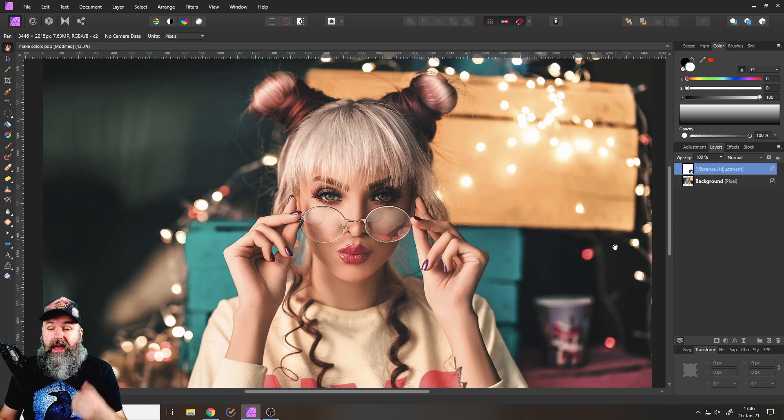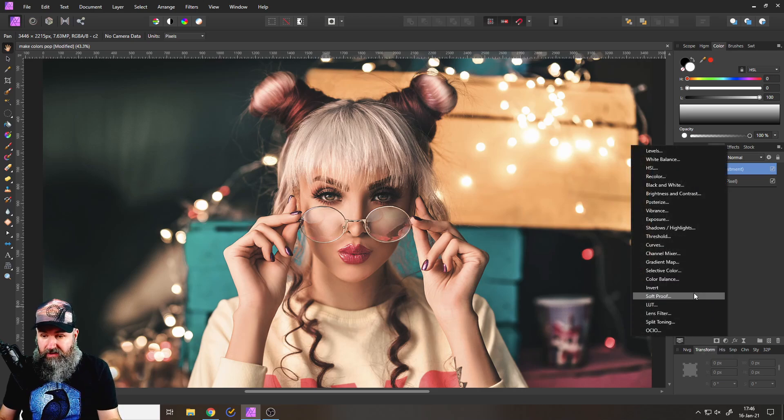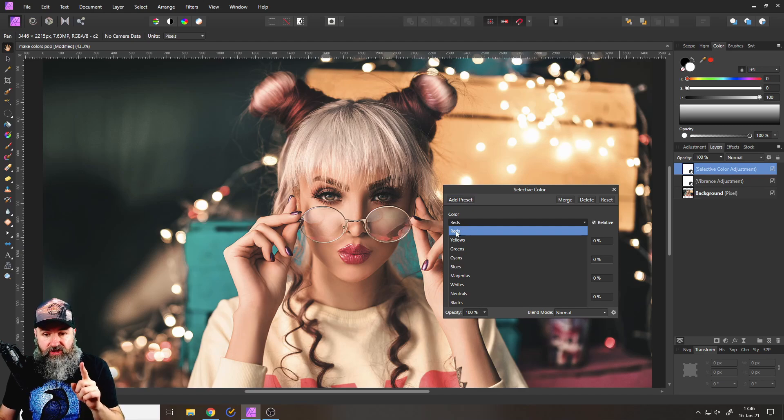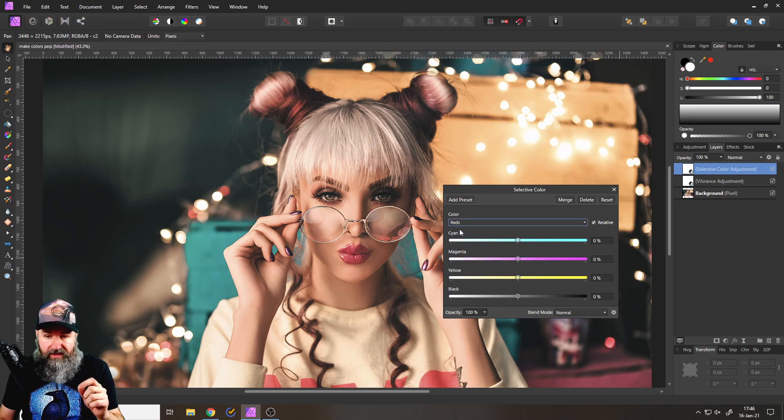Now here is the second step. In the background we want the orange warmer and the blue cooler. So we are going to create an adjustment for selective color. We have the channel red and the channel cyan. Go to the red channel, push down the cyan a little bit, push up the magenta, and push up the yellow a little bit — and you can see how now we have this nice orange in the background. Toggle it on and off to confirm the result.